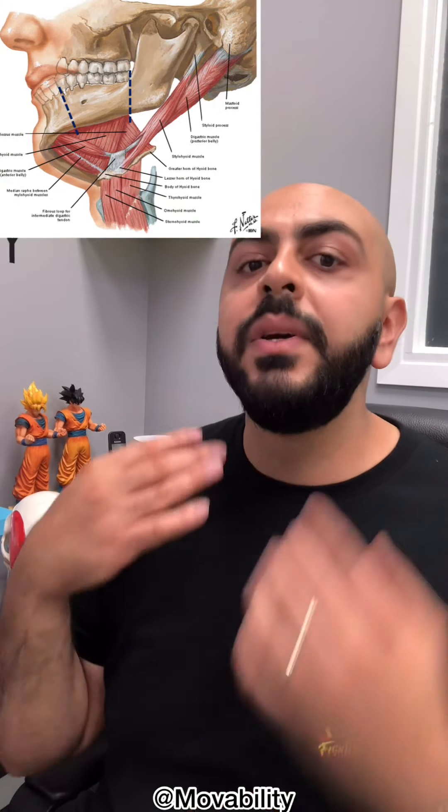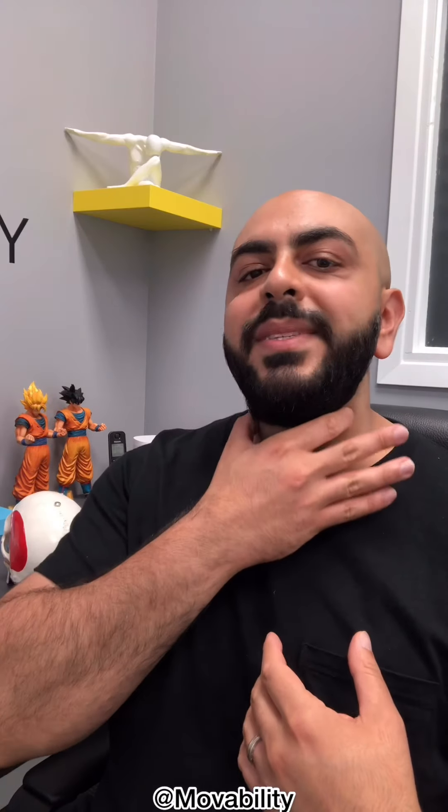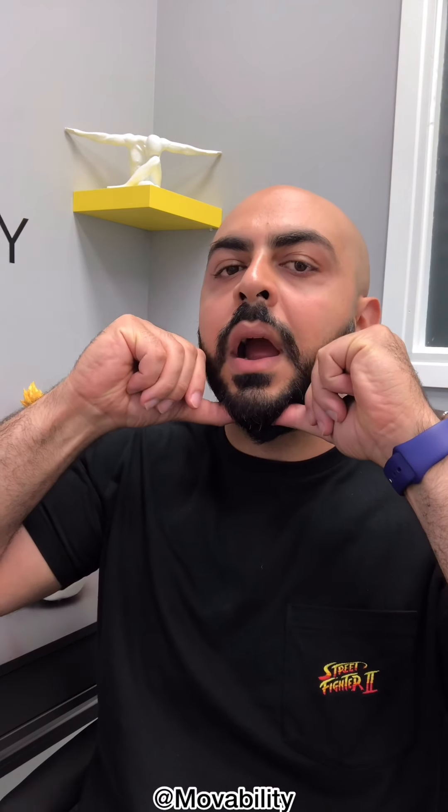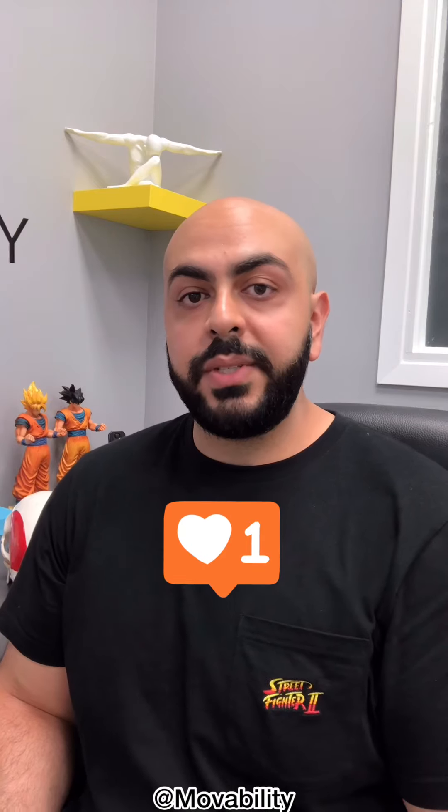Next, practice protruding your jaw or pushing it forward. We don't need to work the bite muscles much since they're always used, but we do need to work the muscles that open the jaw — they run from here deep inside your neck. Take your thumbs, put them under your jaw, and push up against it while trying to open at the same time. That feels great. Give all of these a try — you don't need any equipment. If you know somebody with jaw pain or clicking, tag them below, drop a like, and leave any questions in the comments.